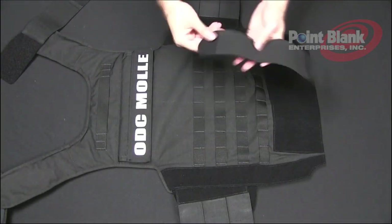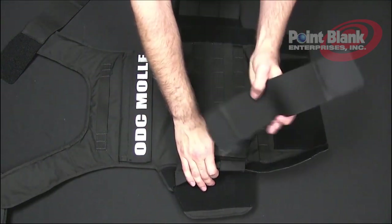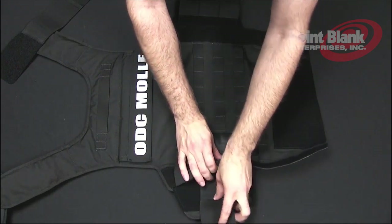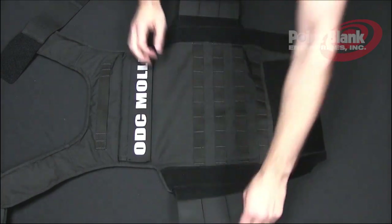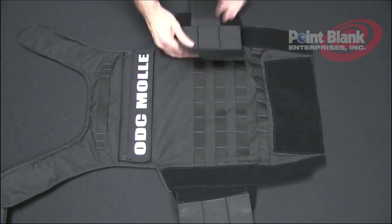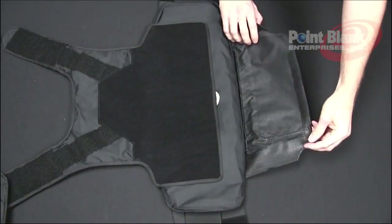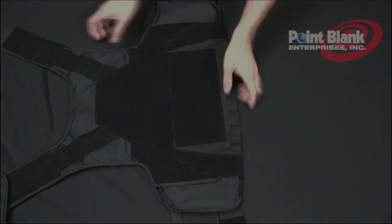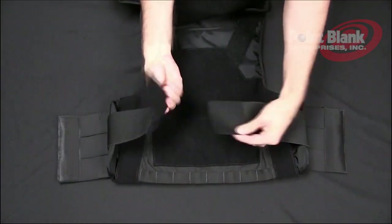For your internal cummerbund, lift the side of your side closure. Take the smaller section of the hook and place it onto the loop. This can also be adjusted more underneath or more outward. Now turn over your back carrier and close the bottom flap, making sure it velcros completely across. Your internal cummerbund is adjustable as well on the part where it connects.